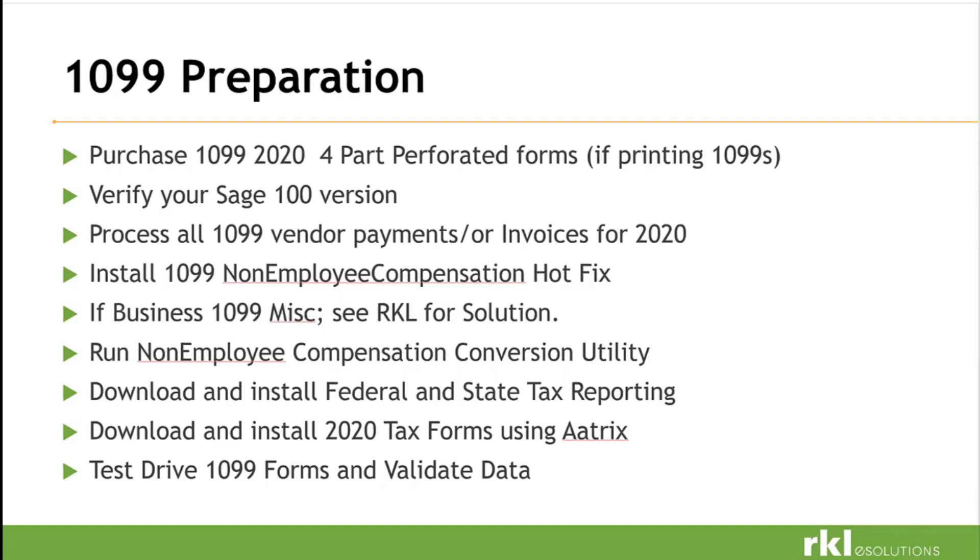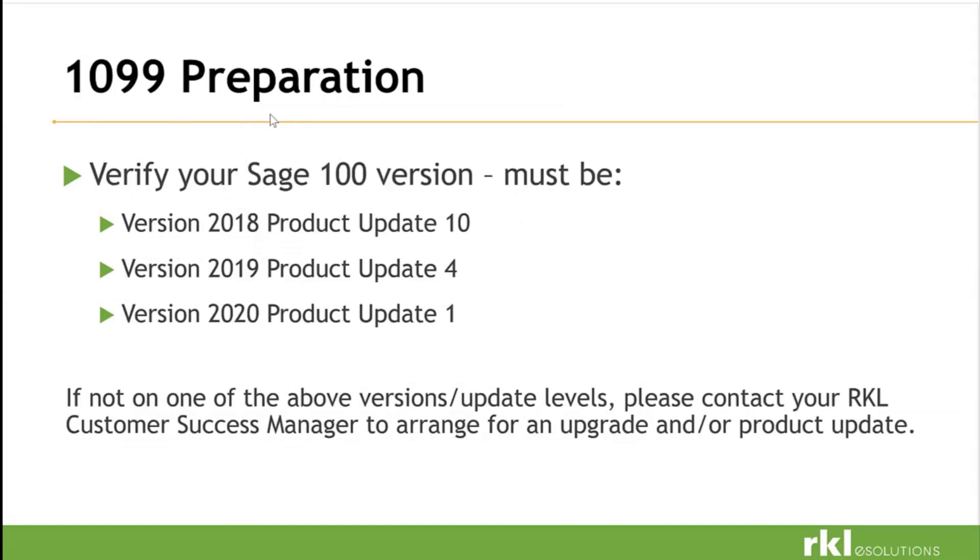To tie back to Sage, it's either going to be the payment history report, the check history report, or your invoice history report. For 1099 preparation, you need to be on the latest product update versions — Sage only goes back to 2018. If you're on something lower than 2017, reach out to RKL so we can come up with a solution. Compatible versions are: 2018 product update 10, version 2019 product update 4, version 2020 product update 1. If your version is not one of those, reach out to RKL and we'll get you going on a solution so we can get filed on time.